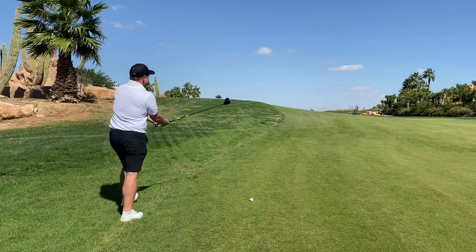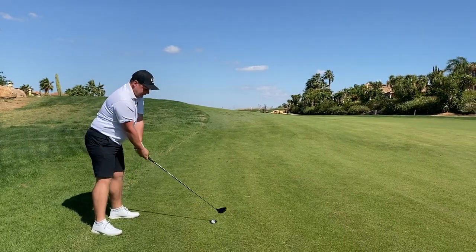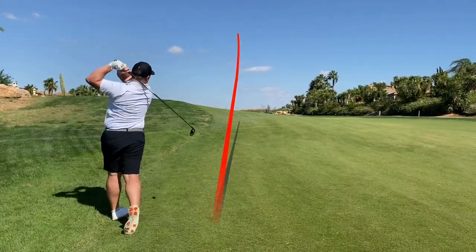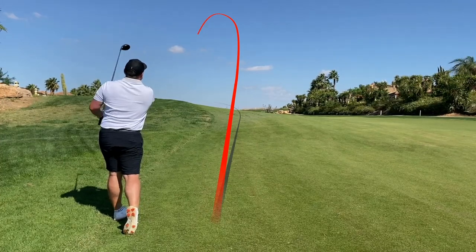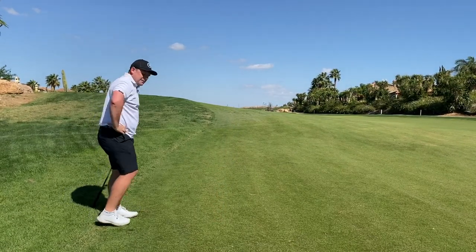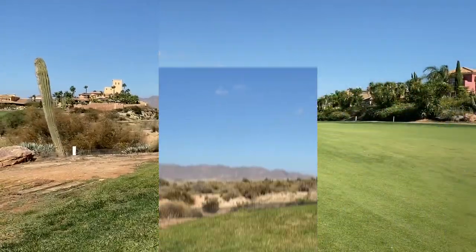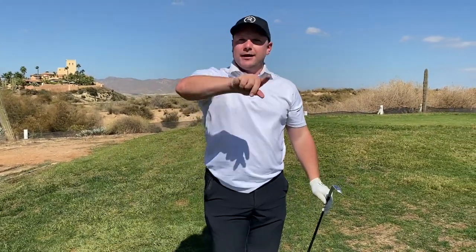I just feel so confident to aim out to the right and have it come back in, so maybe it's not just for the slicers out there. That's just gone left on me — might be okay, let's see where that's finished. That is one problem I think: if you don't hit a slice, if you don't get that swing path out to the right and the club face slightly open to start the ball right, that draw bias is certainly going to turn over on you. Not the best shot there, we are quite well short.